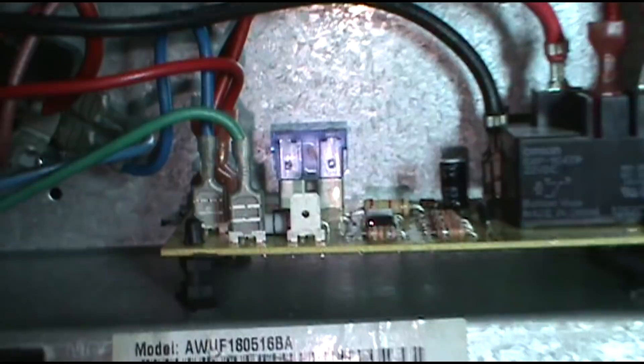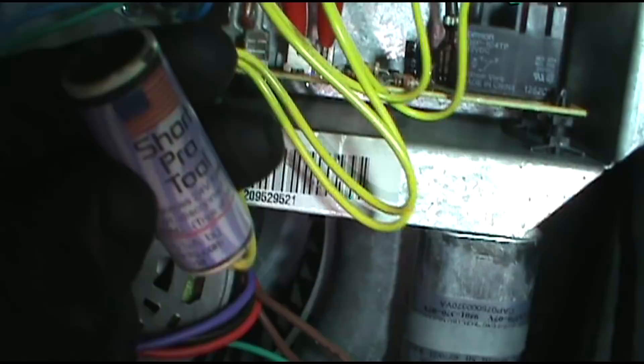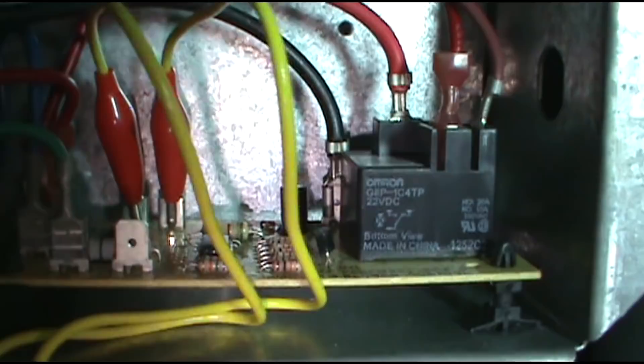Alright, we'll pull it out and start tracing the wire and see which one is being a butt. I got my Short Pro tool hooked up. If the light is on, you got a short; when the light is off, the short is fixed. This keeps from having to blow through fuse after fuse when you're searching for a short.